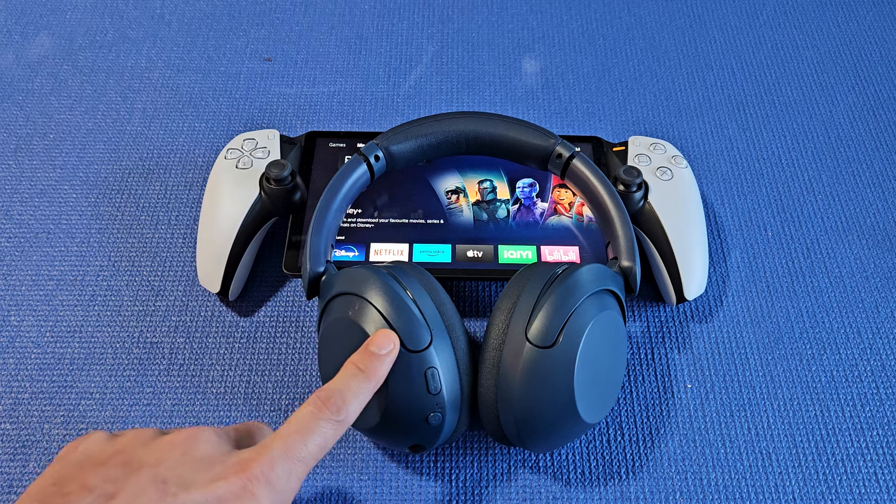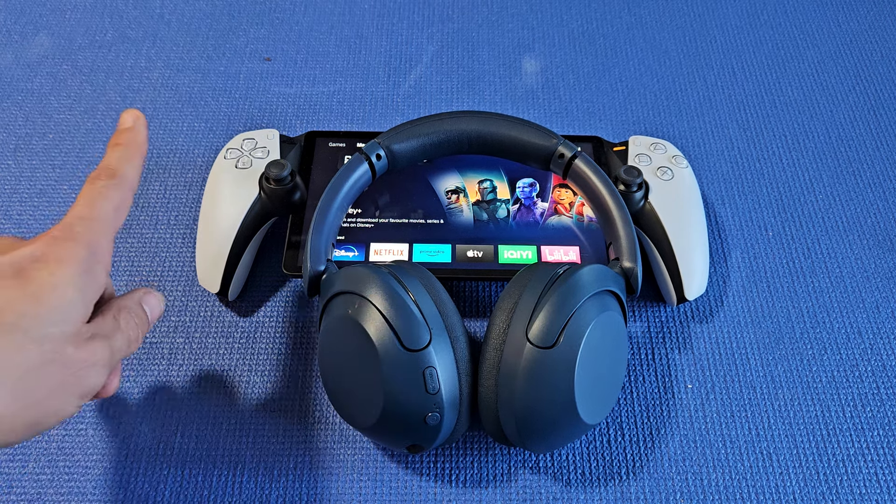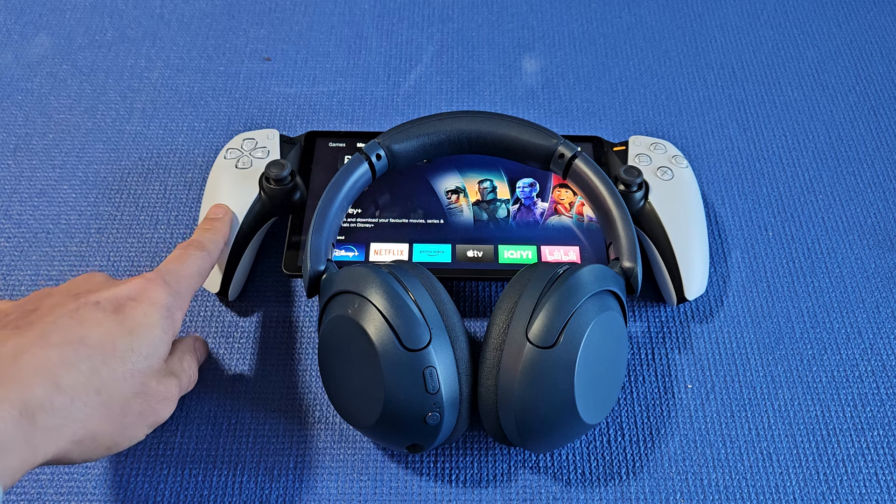Here's a pair of Sony Bluetooth headphones. I'm going to show you how to pair and connect these directly to a PlayStation Portal via Bluetooth.